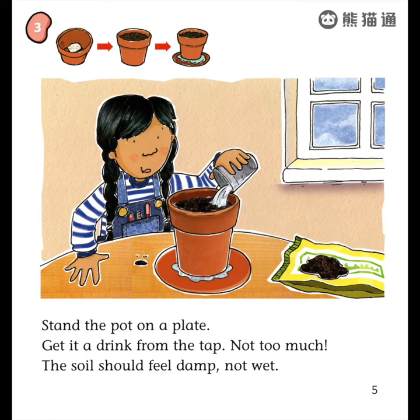Stand the pot on a plate. Get it a drink from the tap — not too much. The soil should feel damp, not wet.